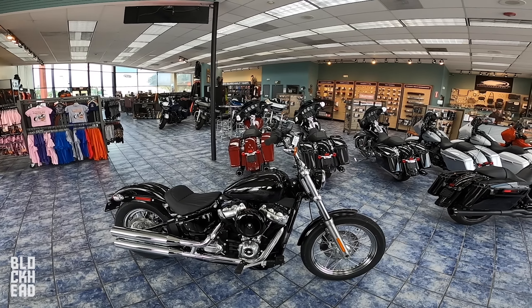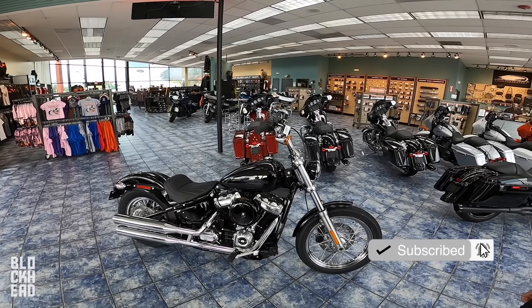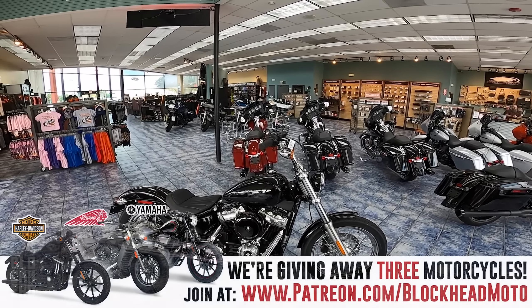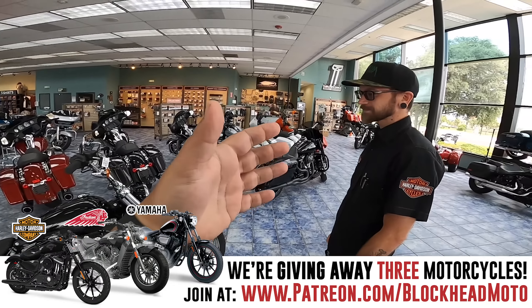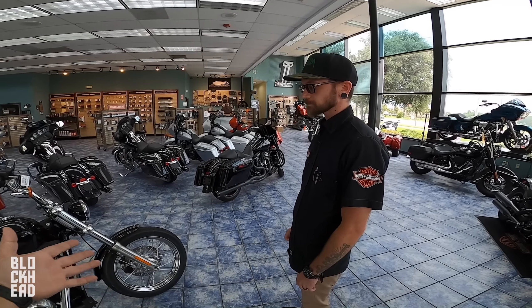What's up blockheads — at Orlando Harley-Davidson South, and we are looking at one of the bikes that you guys have been requesting a lot: the 2020 Harley-Davidson Softail Standard. Joining me here to give me some specs is OG of the channel, Aeron. You guys know him from his usual videos where he gives you the tech specs and all that good stuff, so I'm going to hand it off to him.